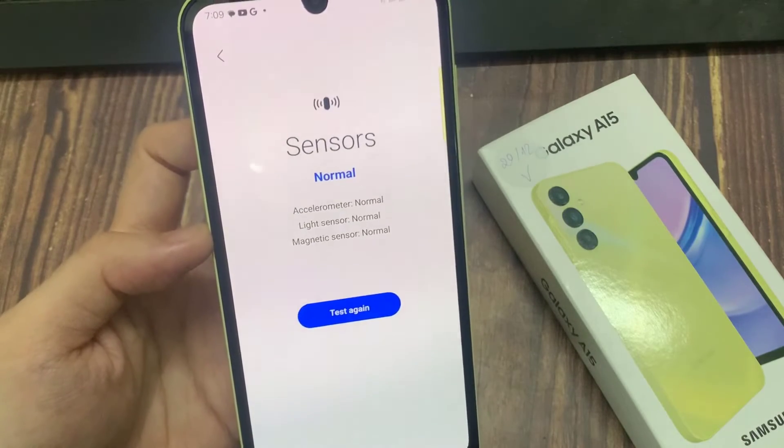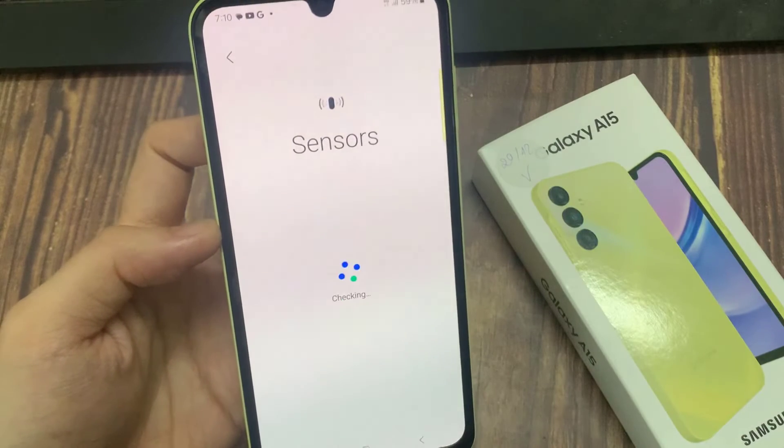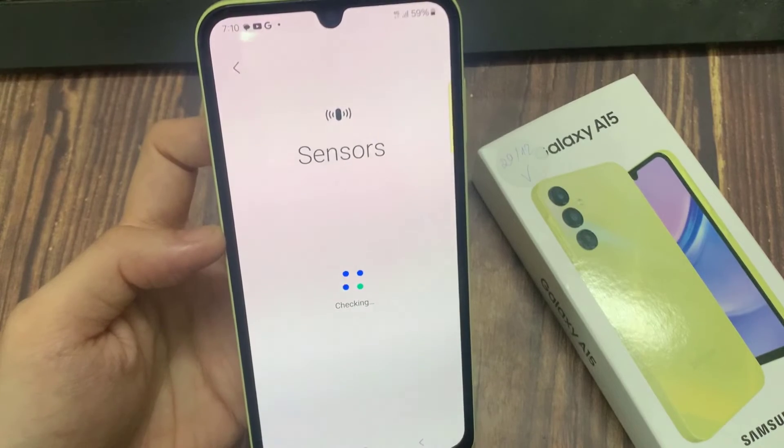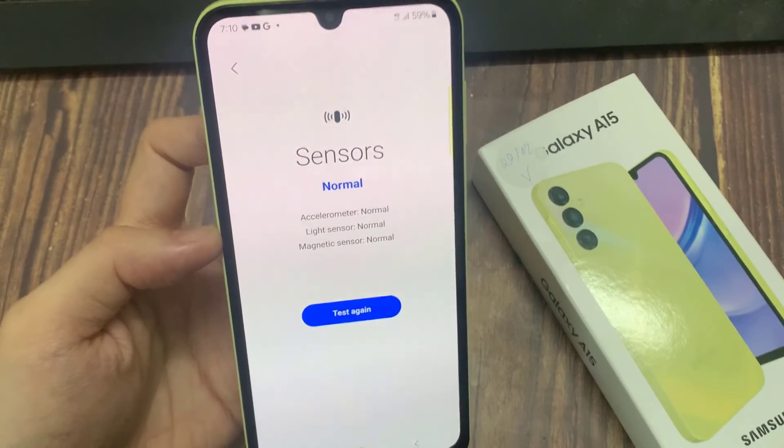Now, as soon as you tap on the sensor button, it will proceed to test the sensors. However, if you have previously already tested sensors, you need to go in here and tap on the retry button. This will go ahead and check all the different types of sensor available on your device.